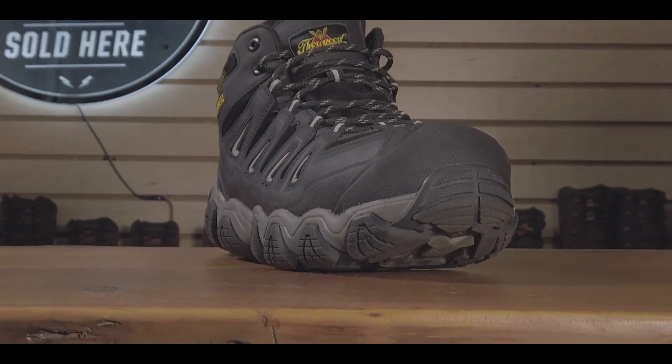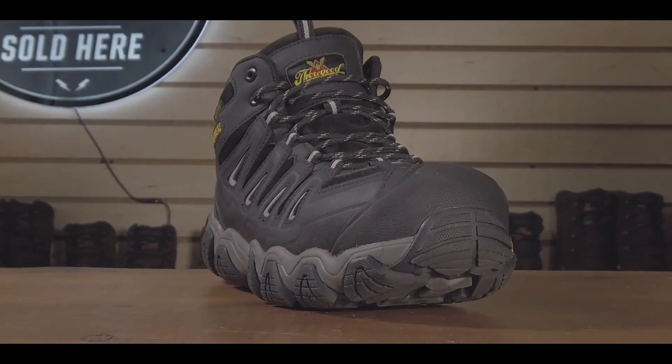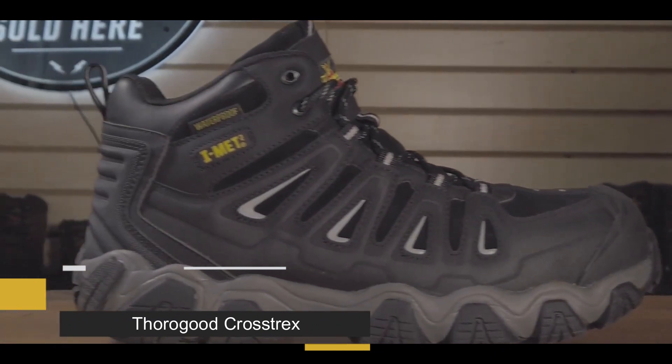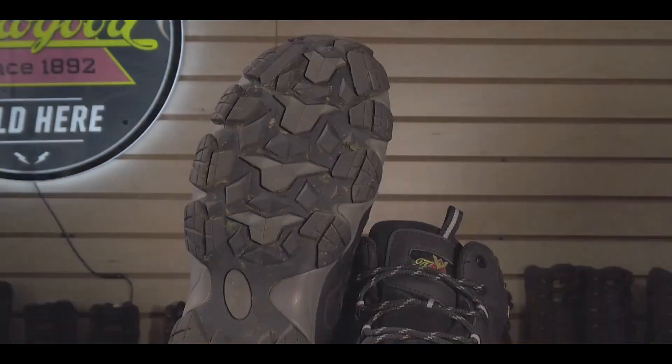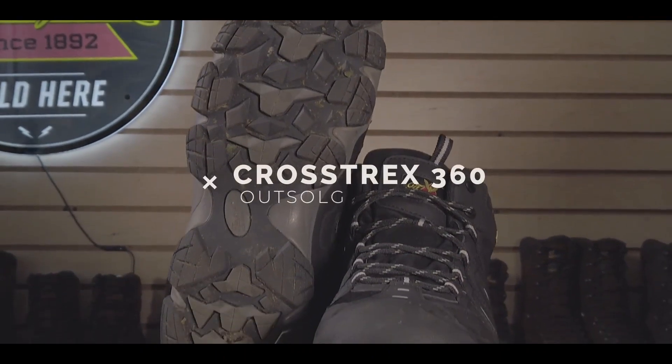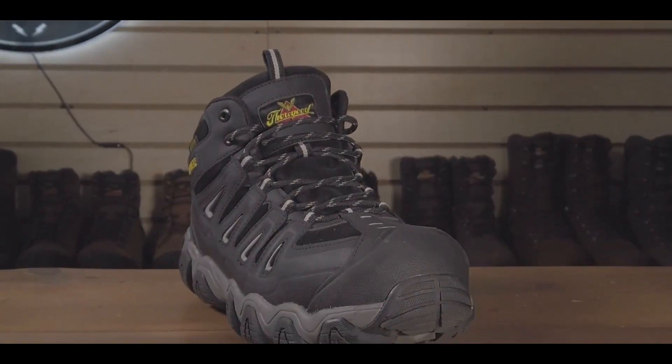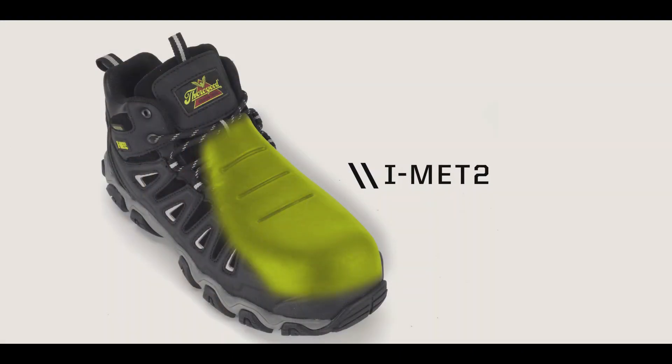The Crosstrex IMED II is a waterproof boot with an all-leather upper, pull tabs for easy on, reinforced toe and heel, an EVA midsole, and a Crosstrex 360 outsole. This boot also features patented IMED II technology to protect your foot from all angles.